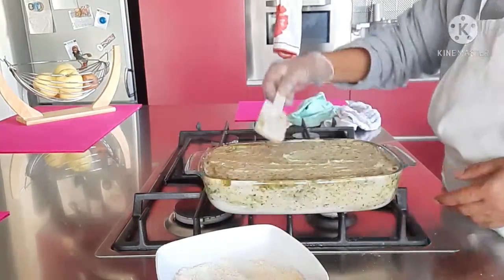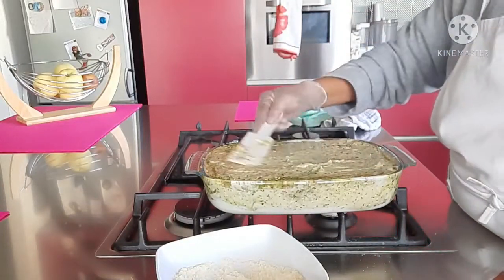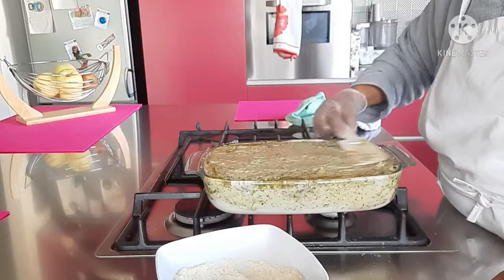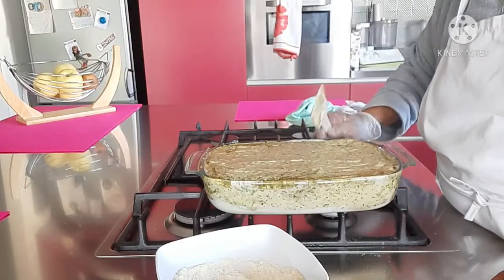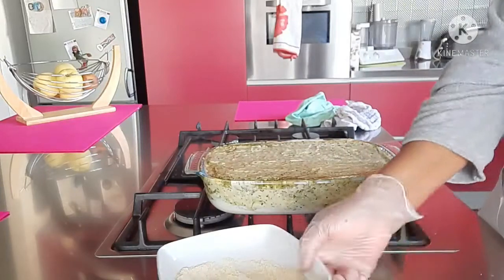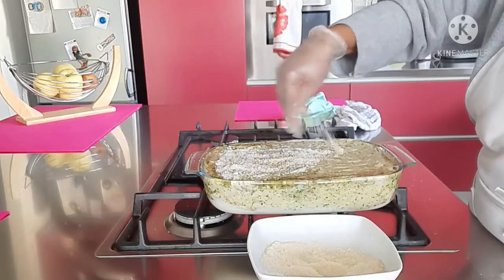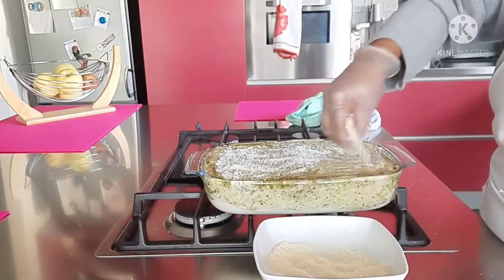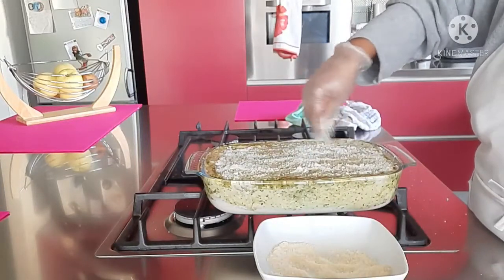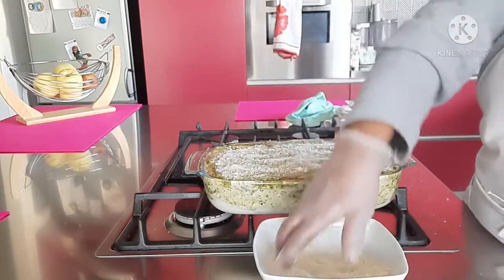We will add the last one. We will add the lasagna. We will add the formage to the same.